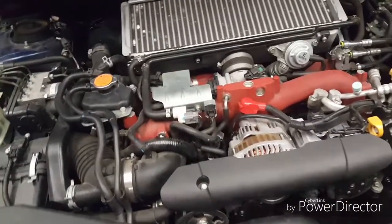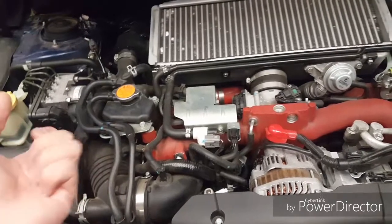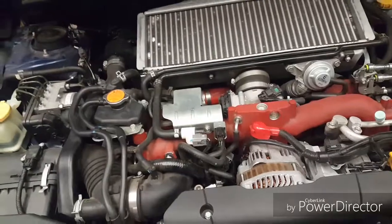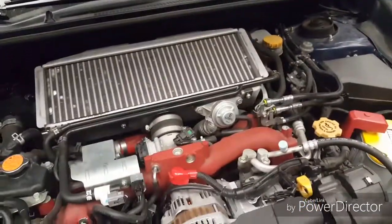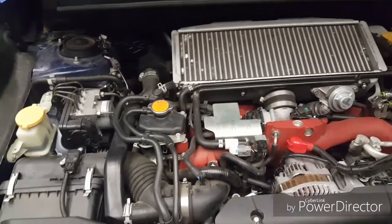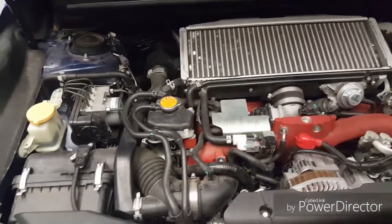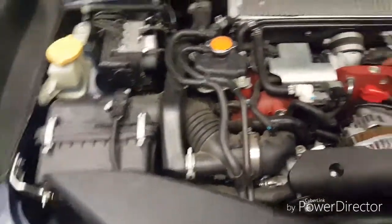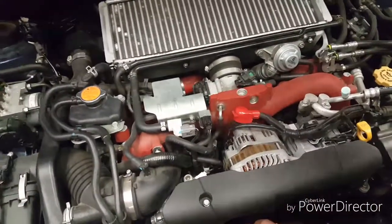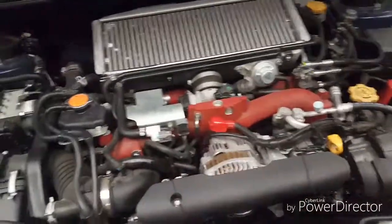If it doesn't have a dipstick for the transmission, you'd use a dip hole on the side, near the very bottom. The transmission is right behind the engine on this kind — on a rear-wheel-drive car kind of thing.